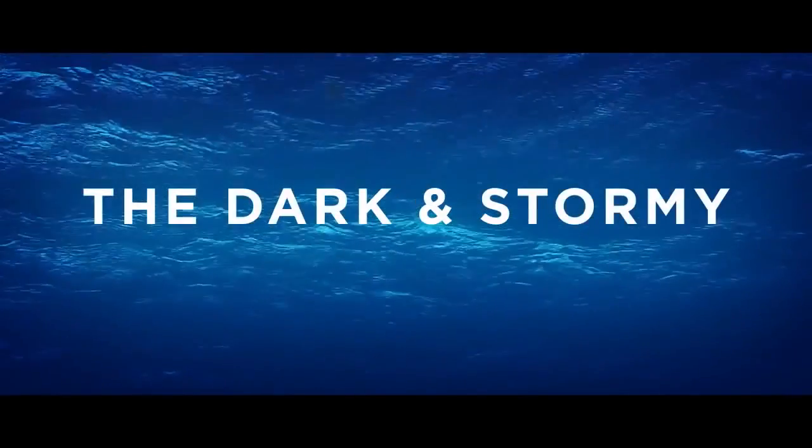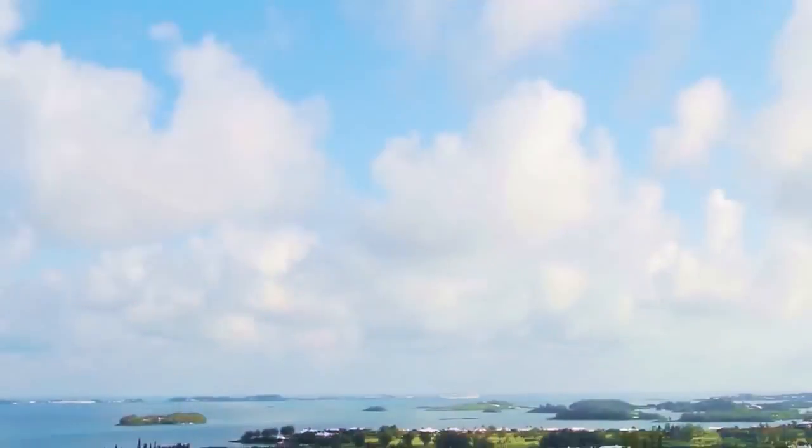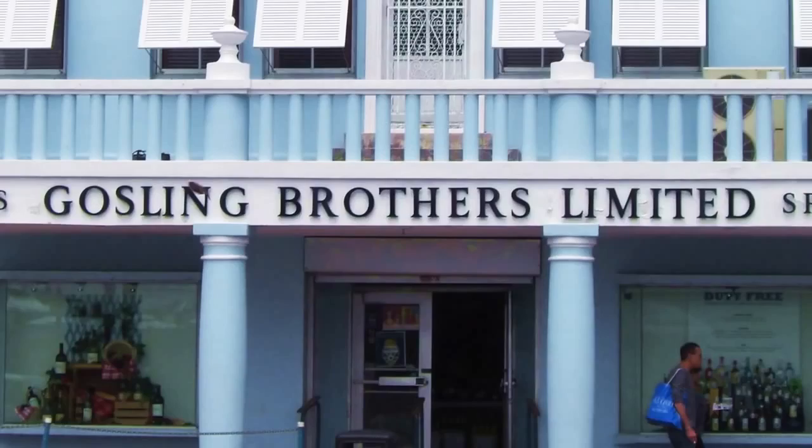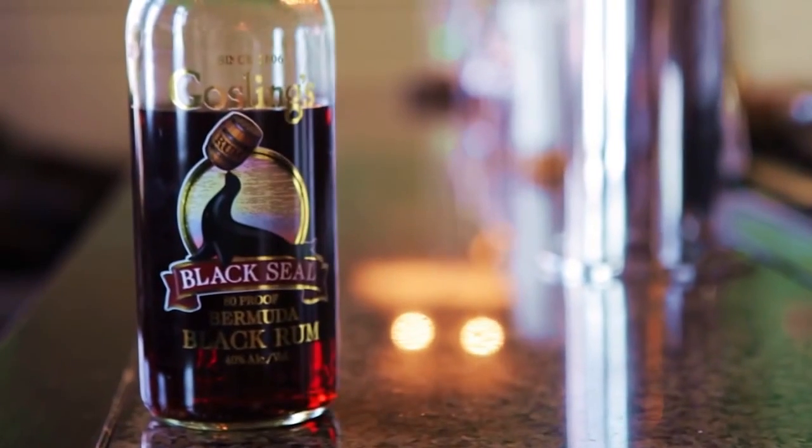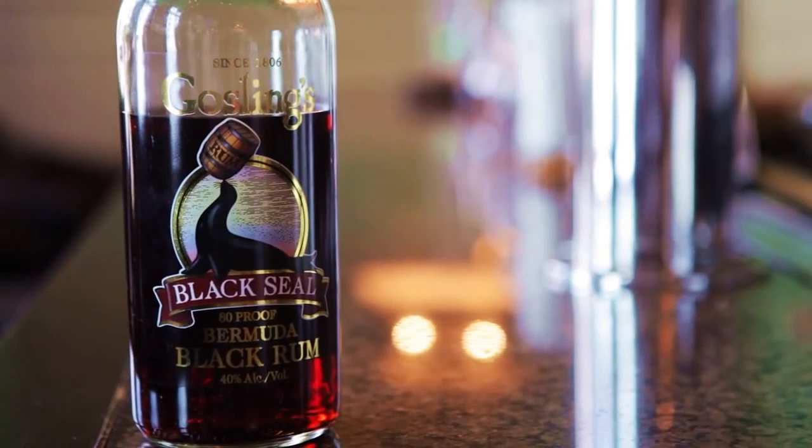The Dark and Stormy is actually one of the few drinks that we know where it came from — it's from Bermuda. It is made by the Gosling's Distillery, who actually have a trademark on the name Dark and Stormy, and it has to be made with their Black Seal rum, which is totally fine because it's delicious.